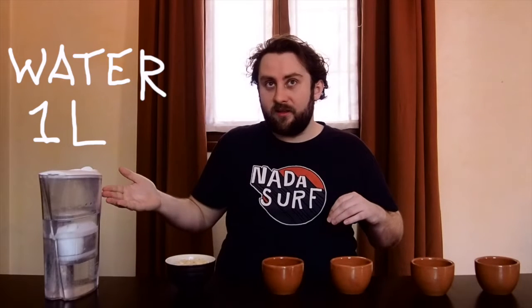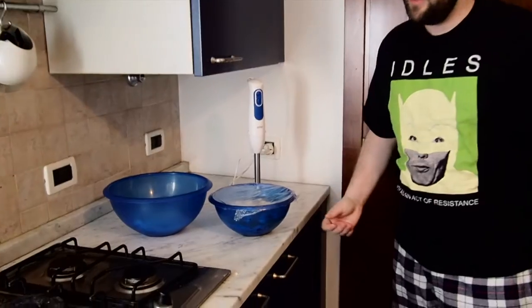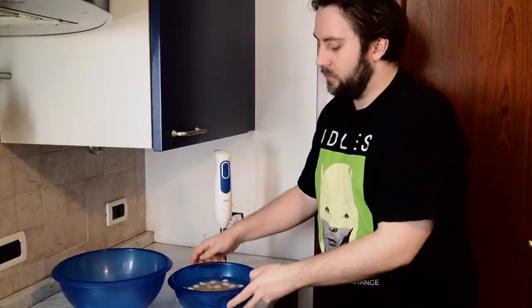We're going to take about one liter of filtered water and soak all of these nuts overnight. See you in the morning! Good morning — so this is what it looks like when you've left the nuts to soak overnight in the water. You can see how they've expanded.